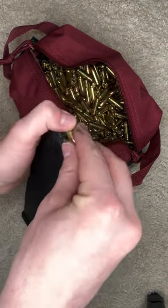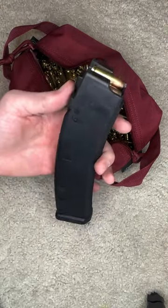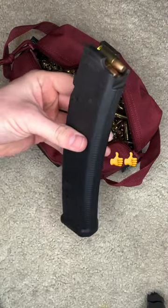And once you get the hang of it, you can see you can load the magazines fairly quick and it's super easy to do. Now that you know how to load a CZ Scorpion mag, like and subscribe for more content.